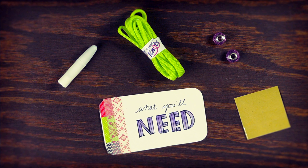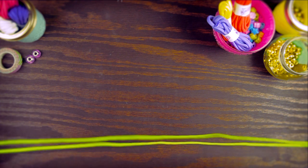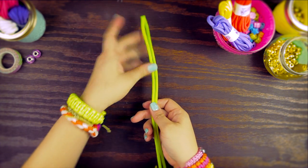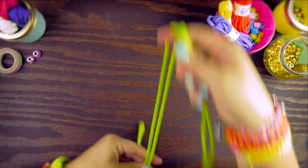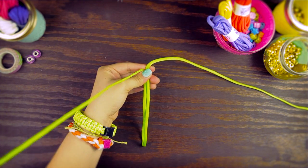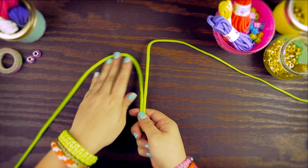Now that we've got our supplies together, let's get started. First, you're going to take your piece of cord and fold it in half, leaving a loop that's about 4 or 5 inches. Turn it around and separate the top strands. We're going to be knotting over this loop to make the body of the dragonfly.